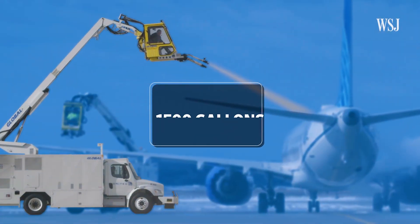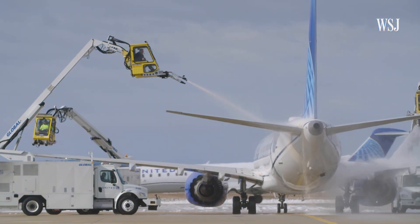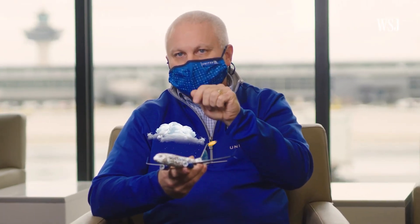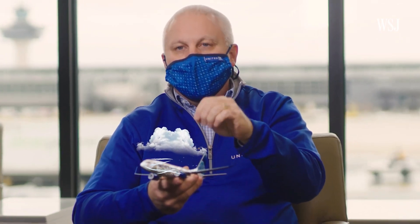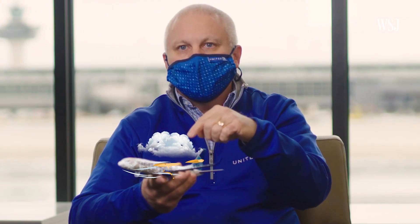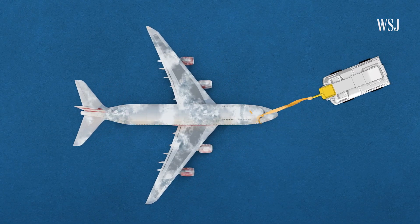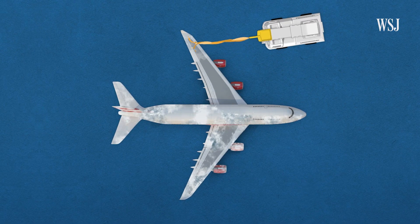These trucks hold as much as 1,500 gallons of type 1 fluid, which is sprayed from the attached de-icing pods where operators control the spray's pressure and flow rate. It's kind of like your garden hose where you can adjust it to either be a straight stream or you can have a fan pattern on it. When there's no wind, a fan pattern will work much better and you can get much more area. But when you have wind and heavy, icy snow conditions, you really want to have that powerful stream, kind of like a fire hose. Spraying typically begins at the nose of the plane, moving down the aircraft, hitting the fuselage and then the wings, and making sure to avoid hitting any windows or sensors directly.